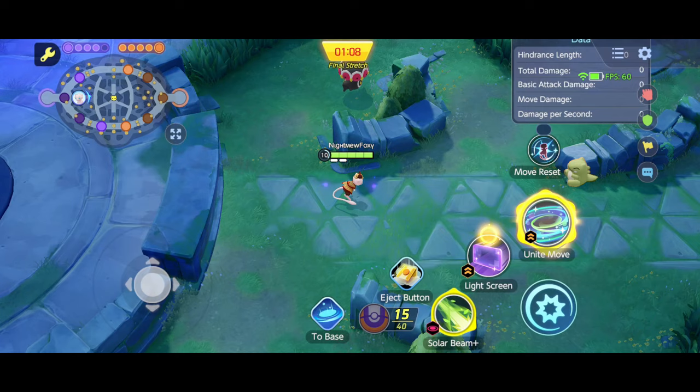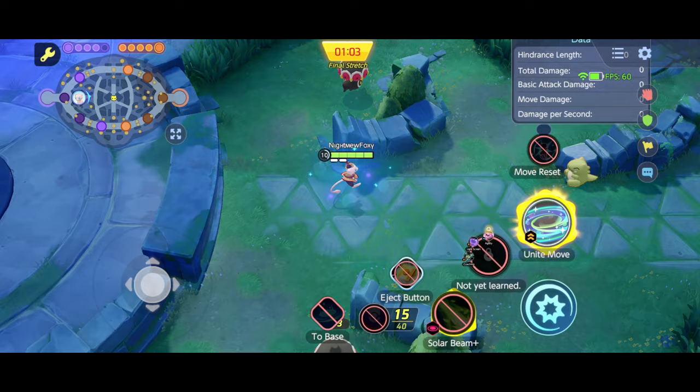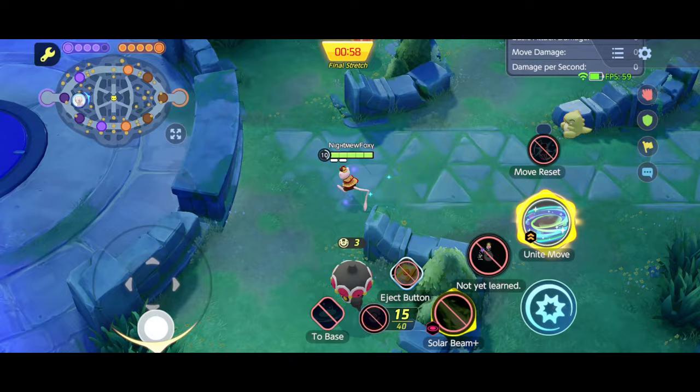If someone shows you a video like it, just turn it away. Doing stuff like this will make you worse because all you're doing is spamming buttons without thinking. In the real game, you will need to think about what moves you need before changing.